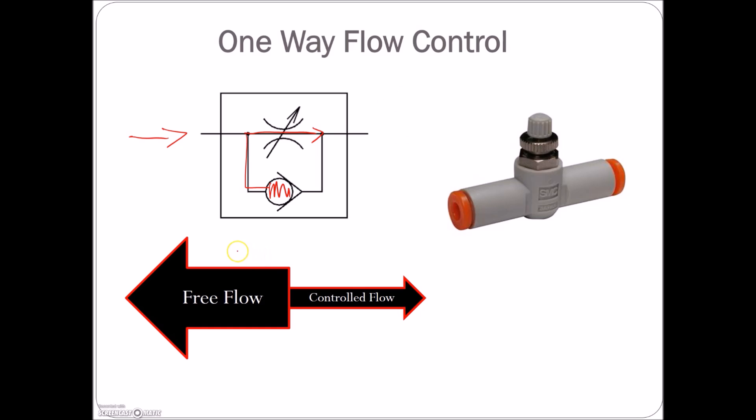If air is going in one direction, we're going to have reduced flow. In the opposite direction, if air goes through, it has the choice of going through restricted flow or free flow — so we'll have full pressure going right through that flow restrictor. This is a one-way flow control: if air goes in one direction it will seat the ball and have to go through the restricted flow. If it's not working for you, flip it around and it should work perfectly.